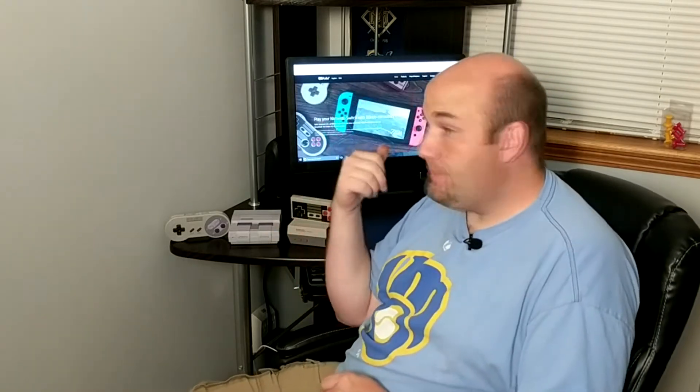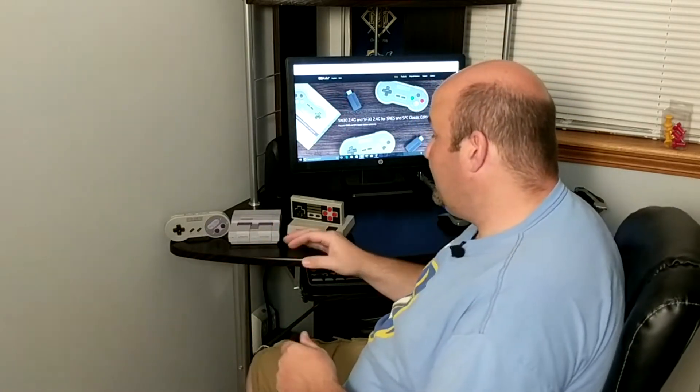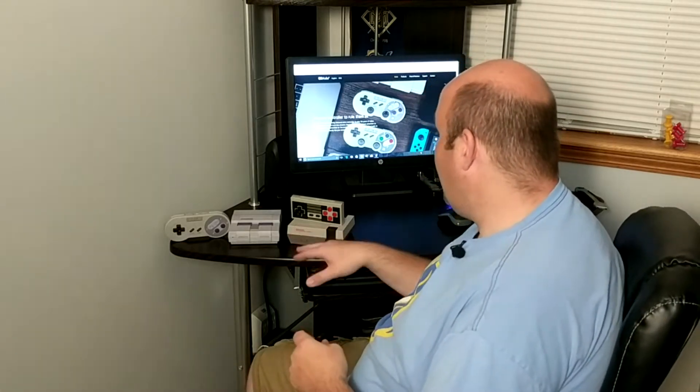So we're going to walk you through the steps here on our desktop — what we do to download the software, update the firmware — and then we're going to test it first on the SNES Classic and see how it works. Then we're going to hook up the NES Classic, which I have hacked and used HackChi to install other game system games on, including Super Nintendo games and Genesis games.